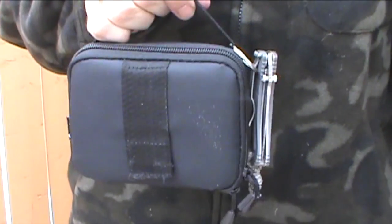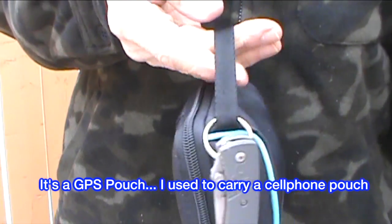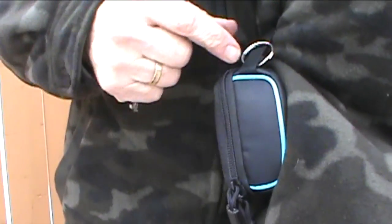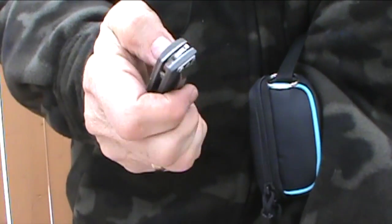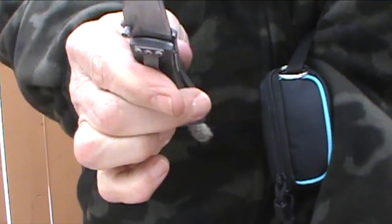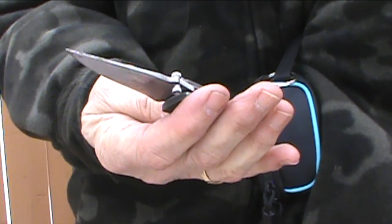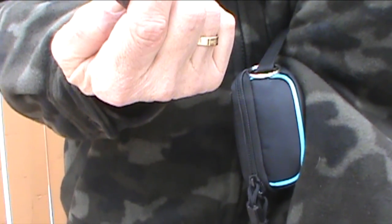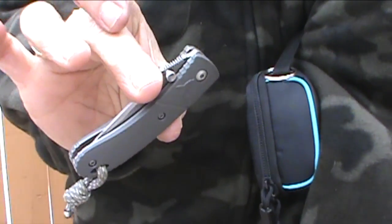Now the pouch that I carry has a big belt loop on the back so that goes on my belt, and I have a split ring on the side that I clip my folder to. It's a CRKT Urban Shark. The steel is LUS01, it's made in Taiwan. It's nice and small.